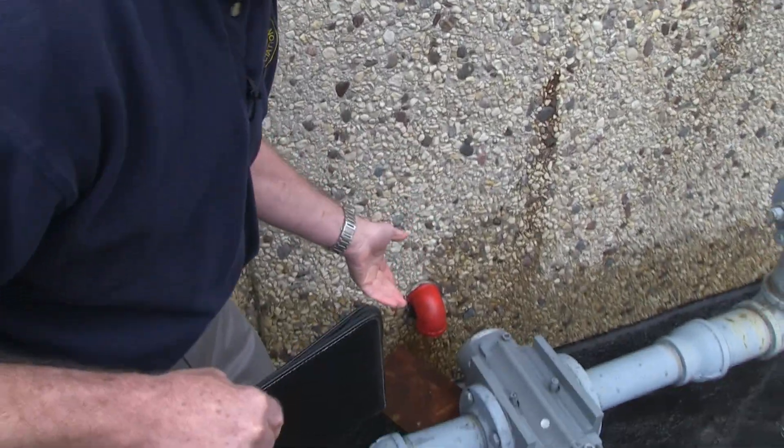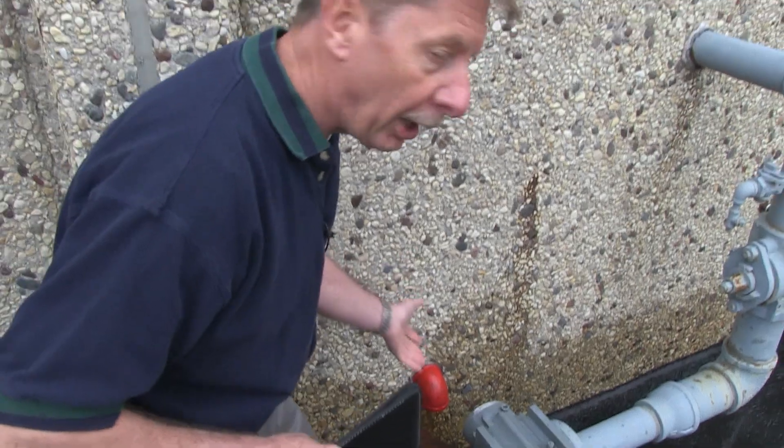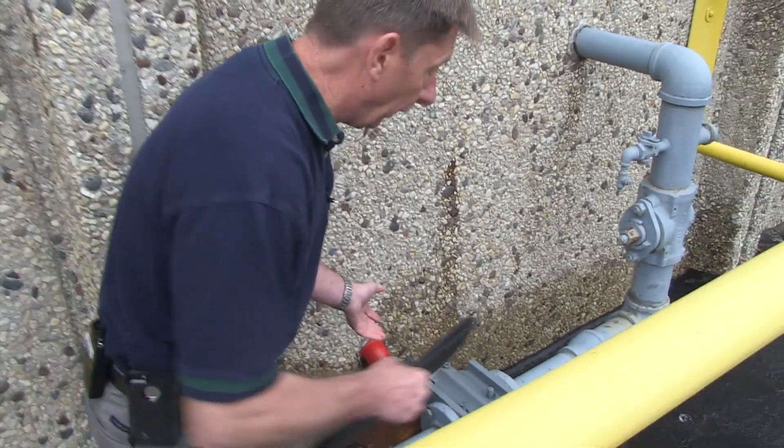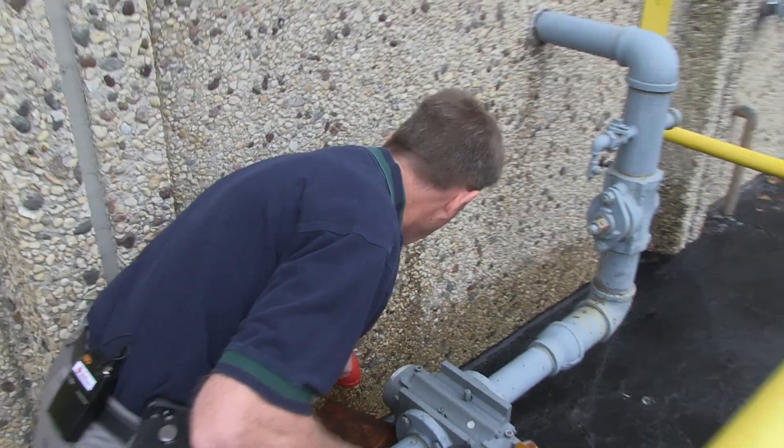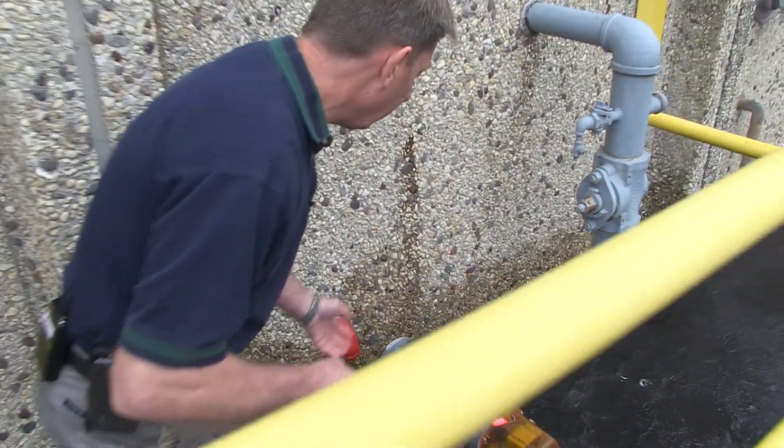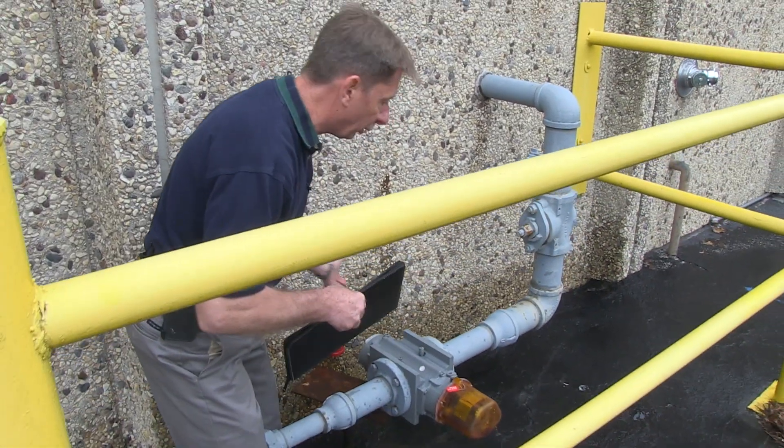Before conducting the main drain test, we want to make sure that the water can discharge outside and is not obstructed in any way or cause a problem. We can see here the pipe comes out and goes right onto the driveway — not an issue whatsoever as far as draining.